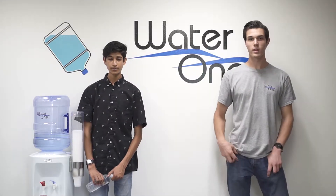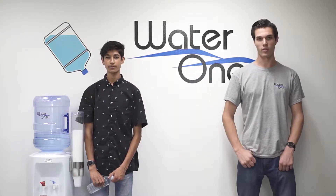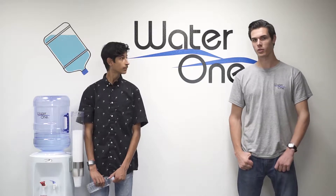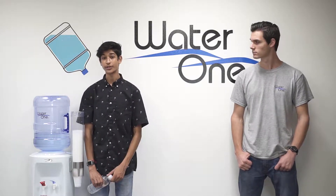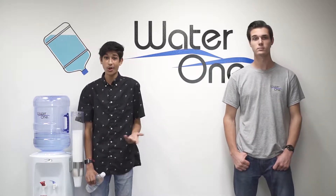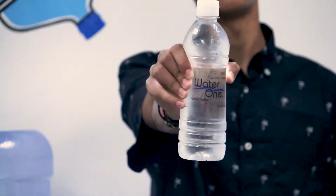Every year, 42.6 billion bottles of water are consumed in the U.S., but a lot of people don't think about the intricate process that goes into making them. We're here at WaterOne Industries, one of the many bottling producers all around the country, to find out how one of these bottles are actually made and filled.